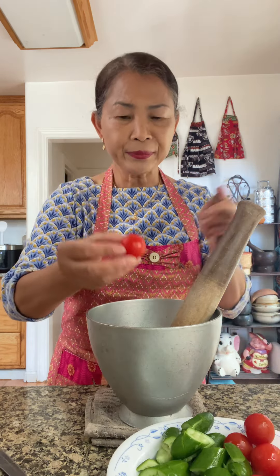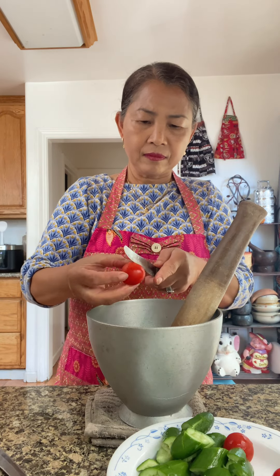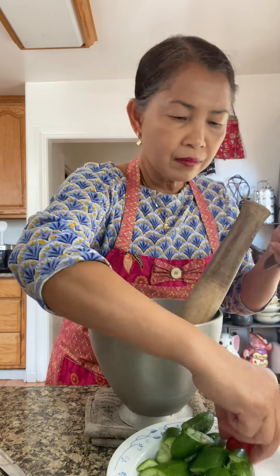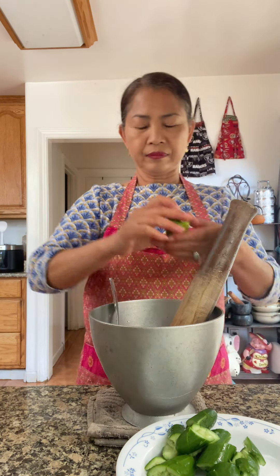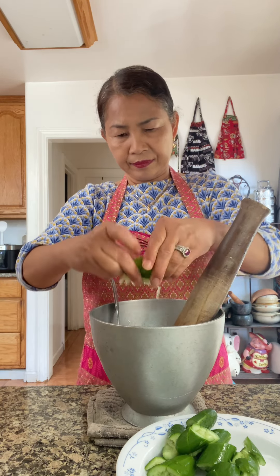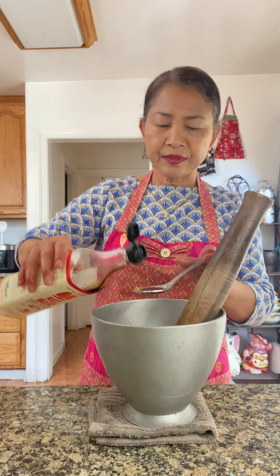Some cherry tomato, green bean, cucumber, and a little bit of fish sauce.